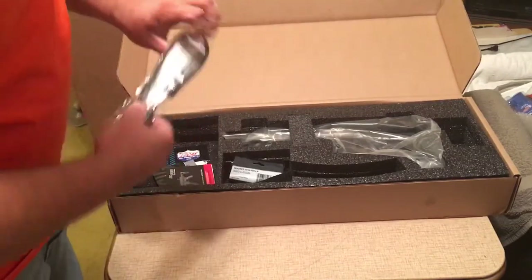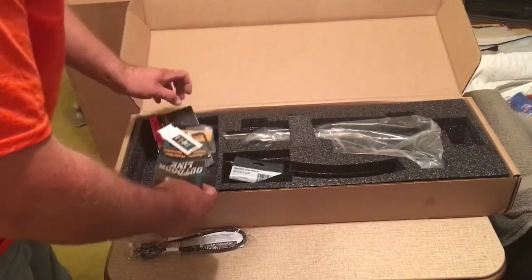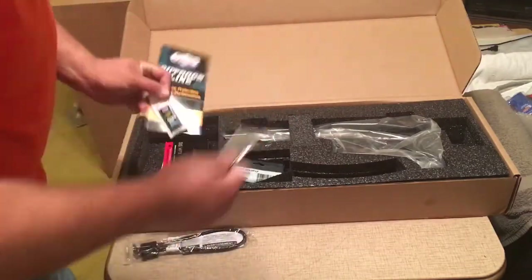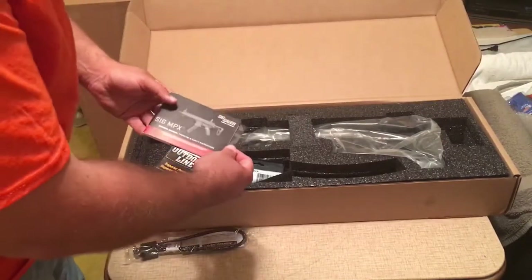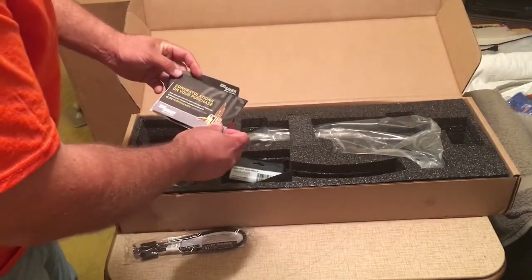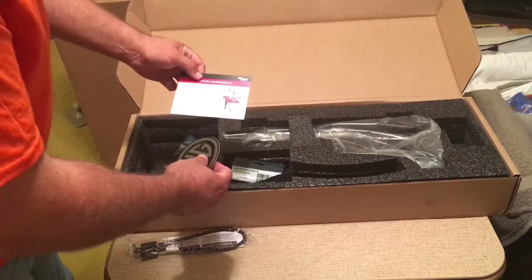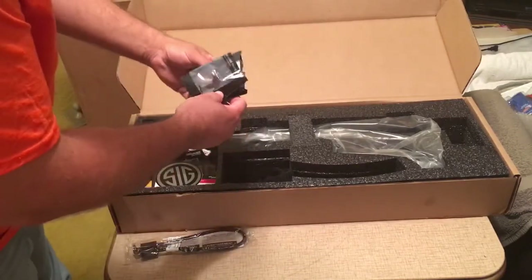Here we have our SIG lock, which isn't branded SIG as some of them have — especially the gen ones. Some extreme duty Lucas gun oil lube, a torx wrench, some Lucas information, the MPX owner's manual, a congratulations on your purchase card, a SIG sticker, and an MPX trigger compatibility card.